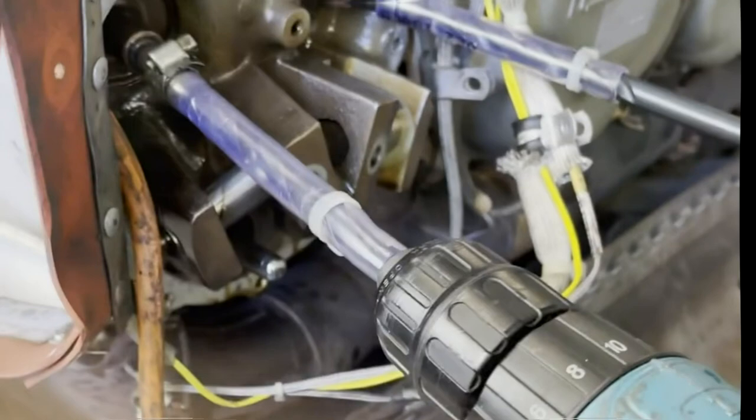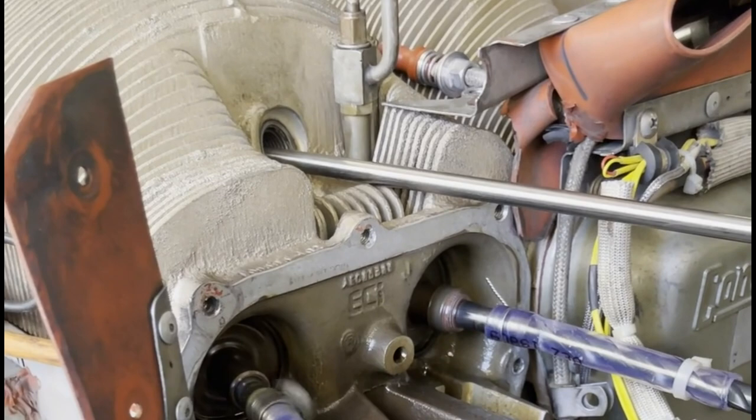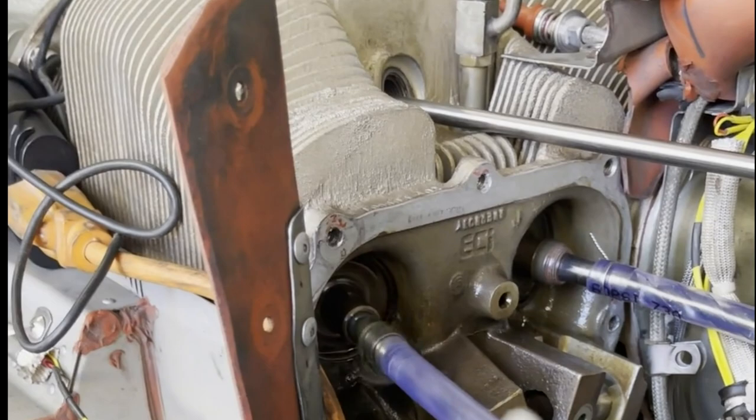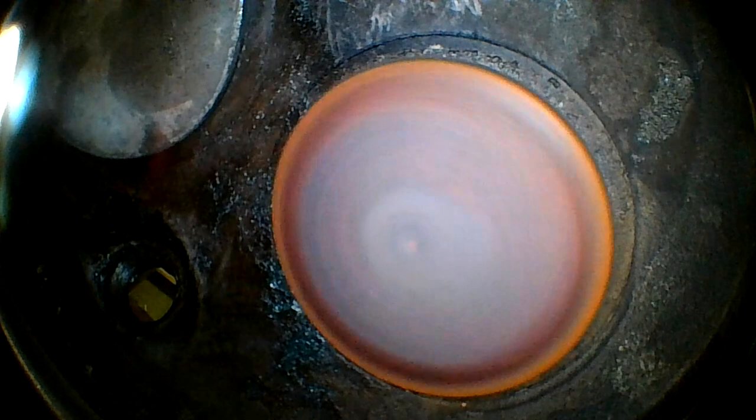Now we're ready to start spinning the valve with the cordless drill. You can hear how it starts out sounding pretty gritty and then quickly smooths out in sound and feel.